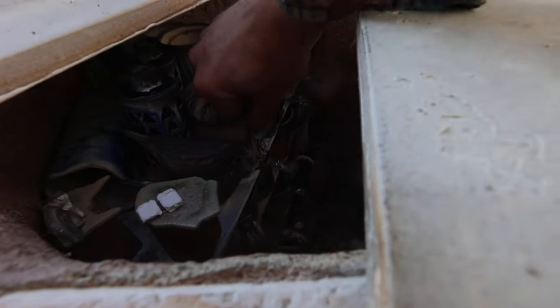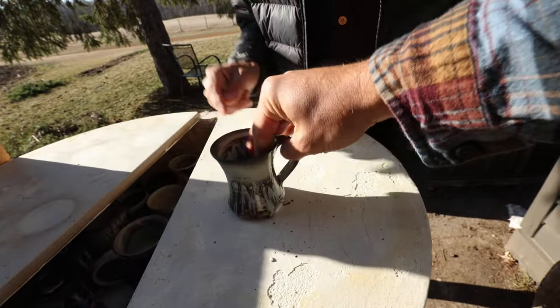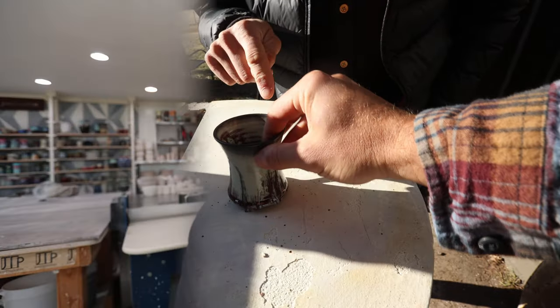Just a sneak peek of some of these pieces in here. This was one of my mugs that I did. This is it guys — this is why we do it. So all this carbon trapping around the edge.